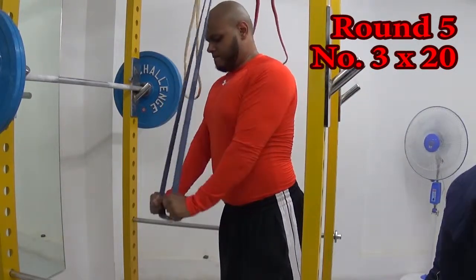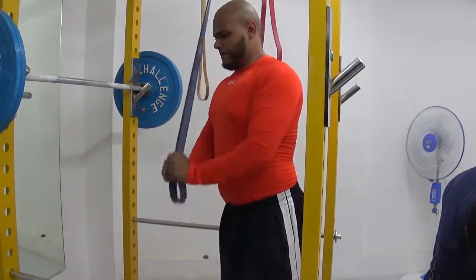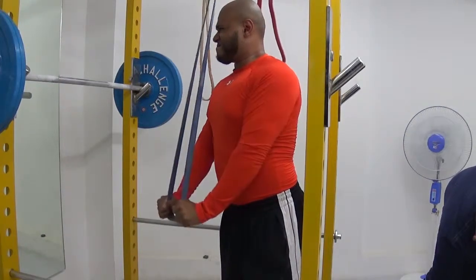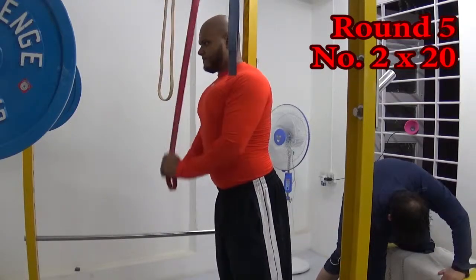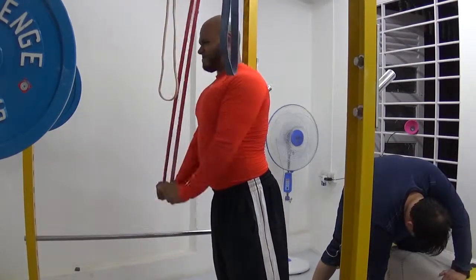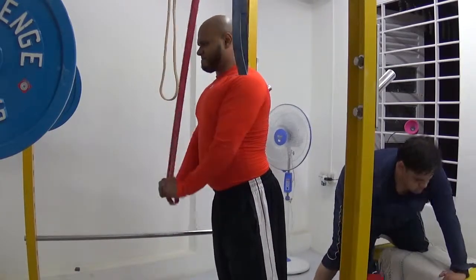For tricep health, I did a protocol inspired by John Pinder of the Iron Addicts forums. It's number three band for 20 reps, number two band for 20 reps, and number one band for 20 reps — that's one round. I did five rounds total, which is 300 reps. Hopefully this is going to help my muscles grow. Thank you very much for watching, guys. I really appreciate your love and support.